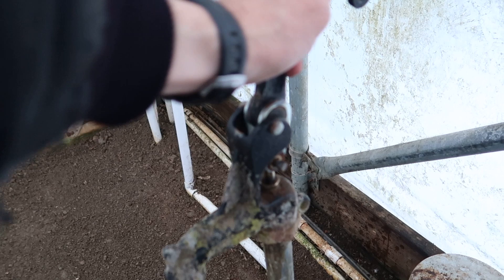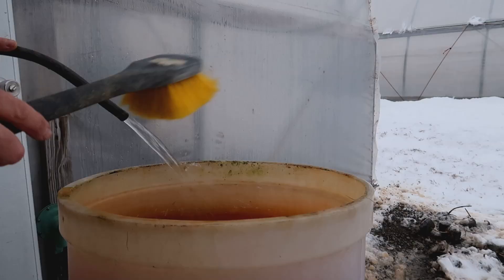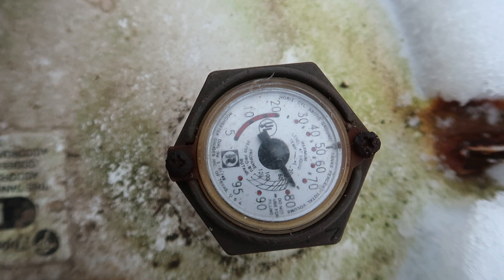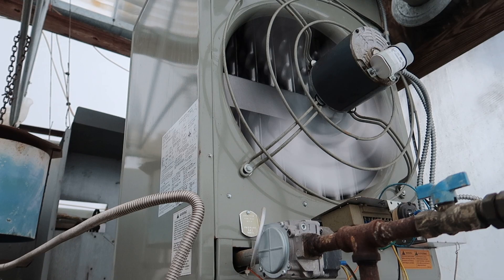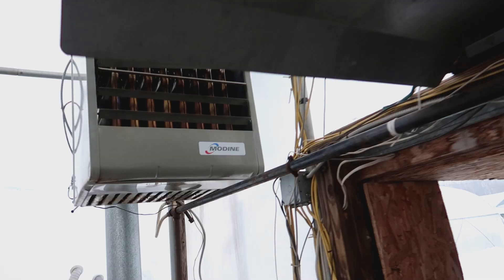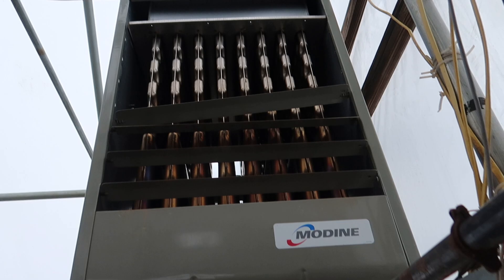We've got water — that's always a good thing. Better double-check our propane level — it should be about full. Yeah, pretty close, about 75 percent. We have heat; always glad to see the heaters working. Both fired up just fine.